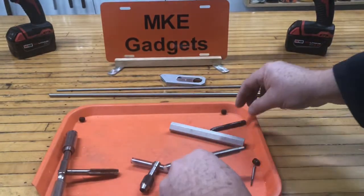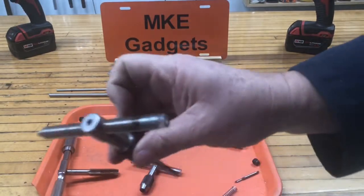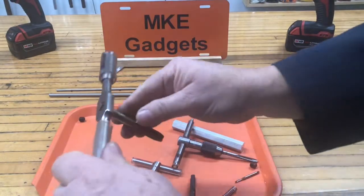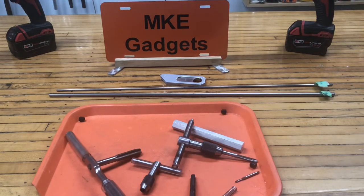Smaller taps don't have a hole in the back, so you use a tap handle like this. Larger taps do have a centering hole and you use this style tap handle. What we're going to build today will work in both style tap handles.